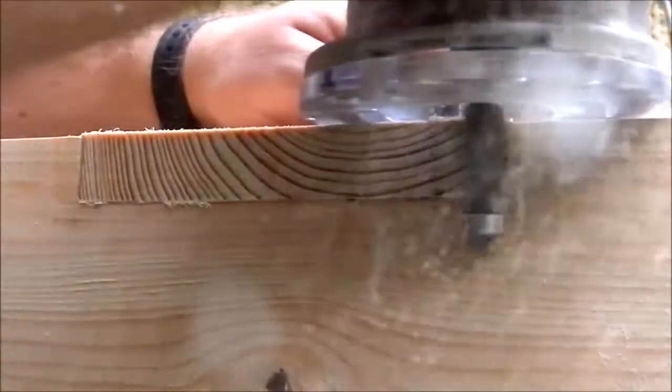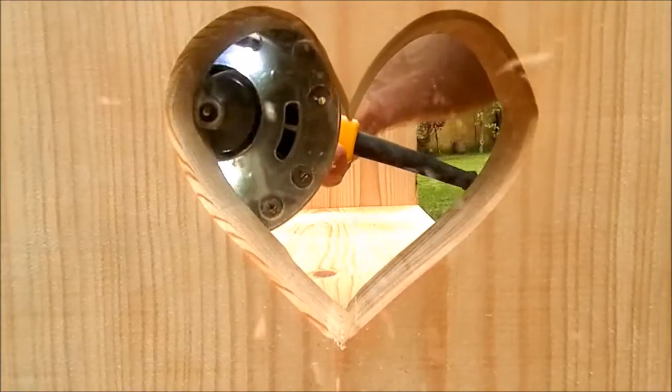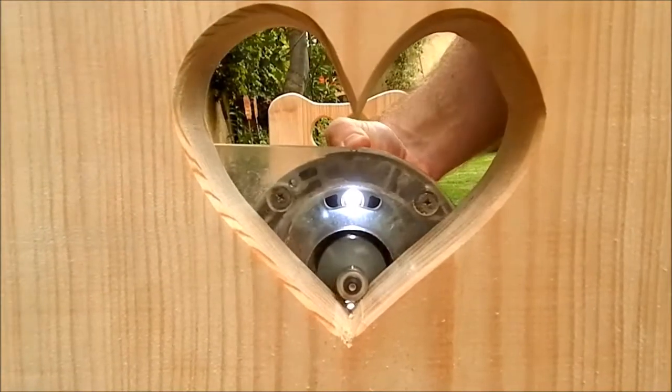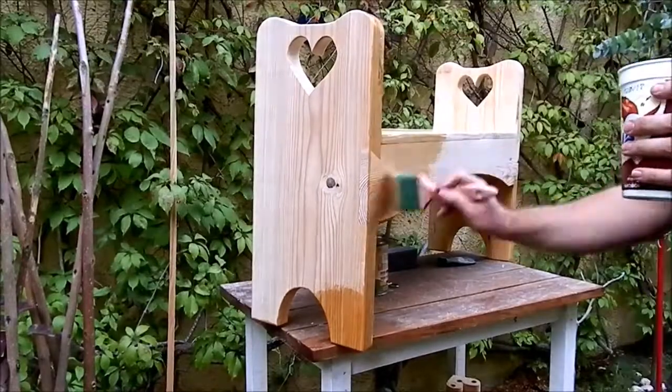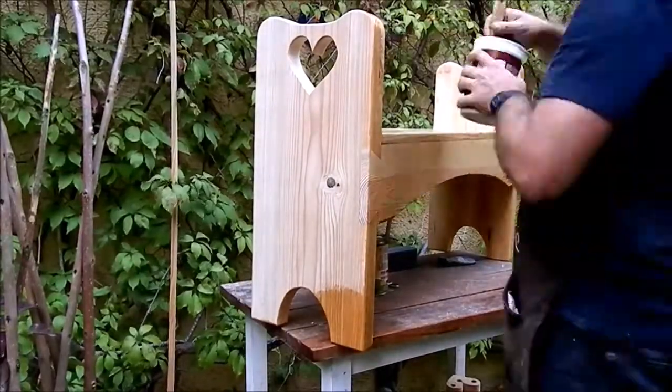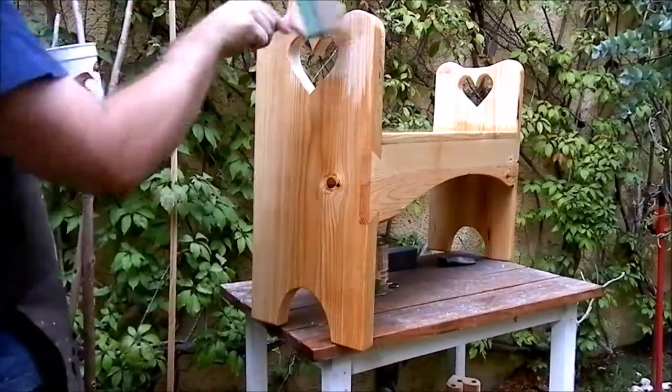The dovetails were left proud, so I could flush trim them with the router. I finally applied two coats of varnish for exterior use, and when it was dry I followed up with a coat of beeswax oil finish.